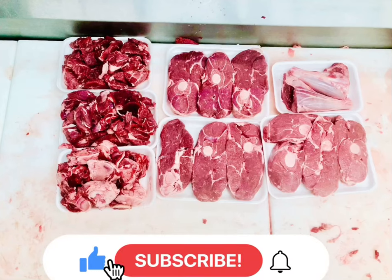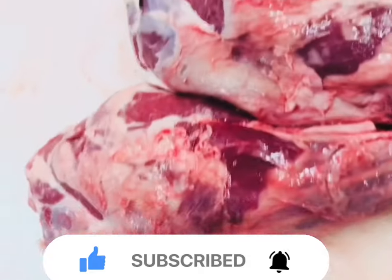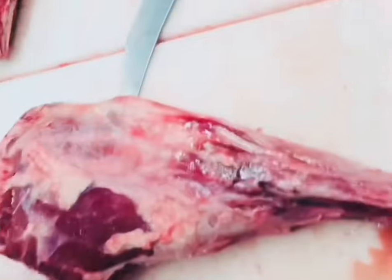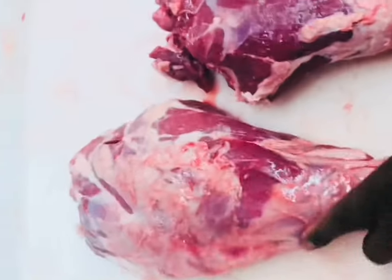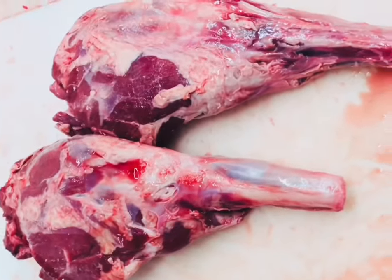Welcome back to the channel. Today we're going to be cutting some whole lamb legs into center-cut lamb leg steaks. These lamb legs we're going to cut into steaks, probably about an inch thick. These are going to be really good, especially if you braise them and then finish them in the oven.